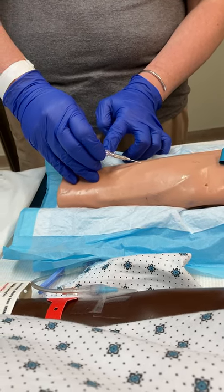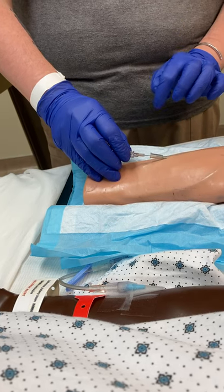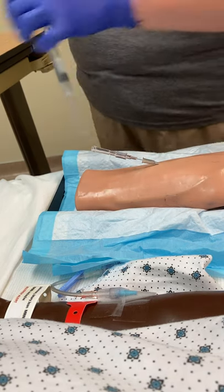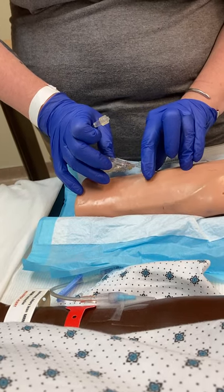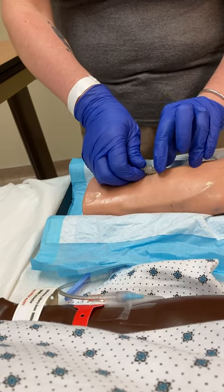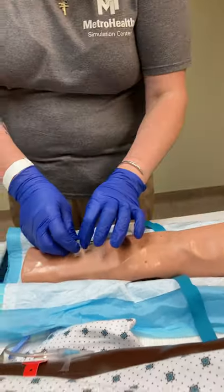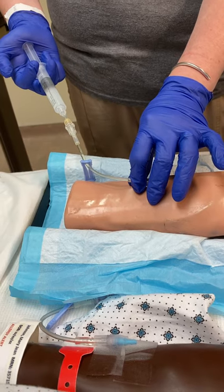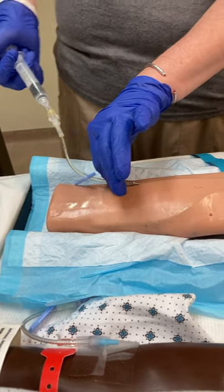When I see a flash, I can bring the needle down and advance the hub off of the needle. I occlude the vein, get the needle out, and activate the safety. Connect, pop the tourniquet before I flush. I'm not touching the site, just holding here. I aspirate for blood return, then flush to make sure I don't have any infiltration going on — and I don't. It's looking great.